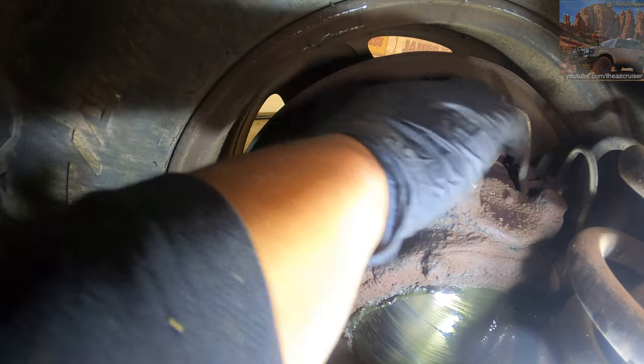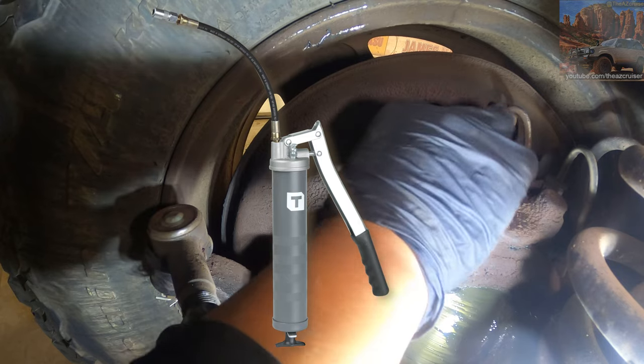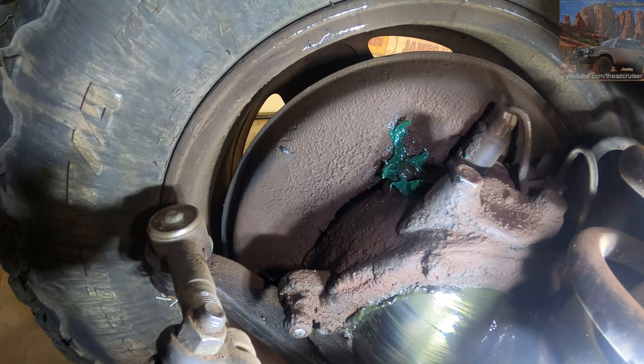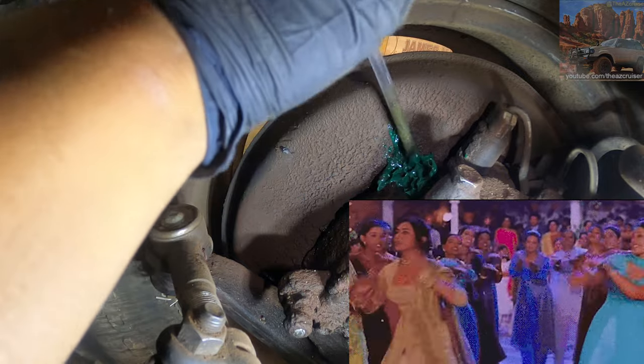Put it in there just like that. A grease gun would probably be easier, or a grease fitting or something, but I don't have that so I'm just gonna put it in with a finger. We got some in there — shove it in like that, that's all you're gonna do.